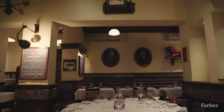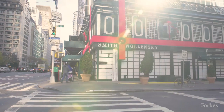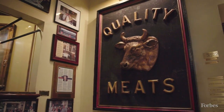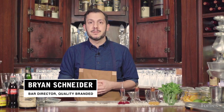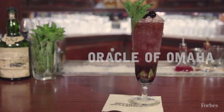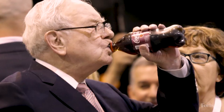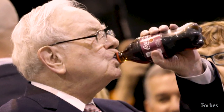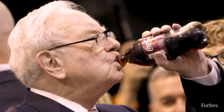My name is Brian Schneider and here we are at the original Smith & Walensky in New York City, here since 1977. Today we're gonna be making for you a cocktail tribute to the great Warren Buffett called the Oracle of Omaha. Warren Buffett is well known for enjoying his cherry coke, so today we're gonna be making you a boozy riff on his favorite drink.